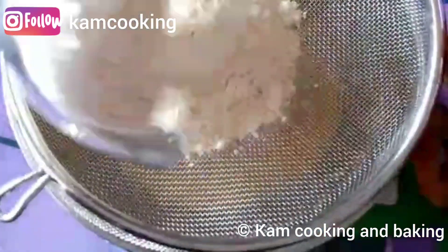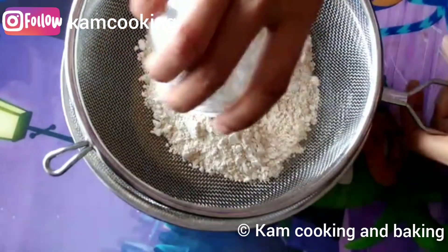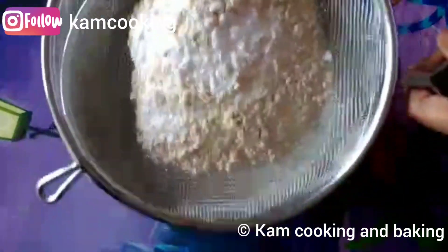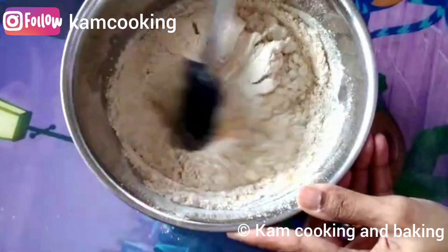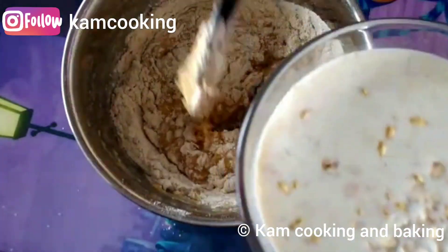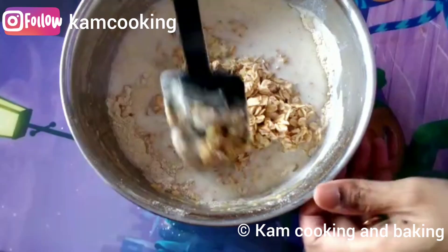Next it's time to add the dry ingredients. Add one cup of whole wheat flour, two teaspoons of baking powder, and salt, and sieve them well into the wet ingredients and give it a mix. Now add the soaked oats and mix them well until you get the pancake batter.